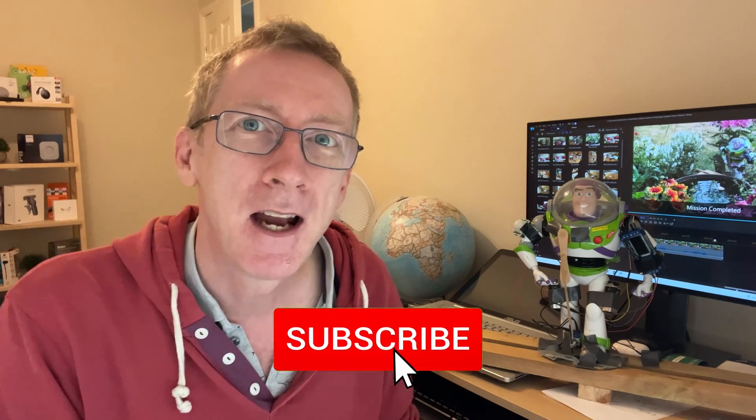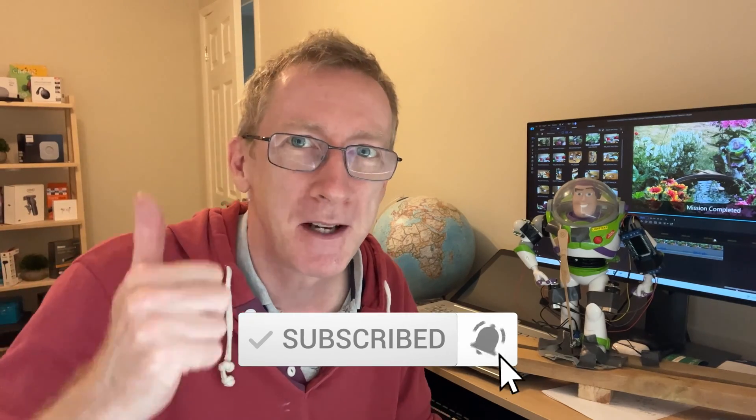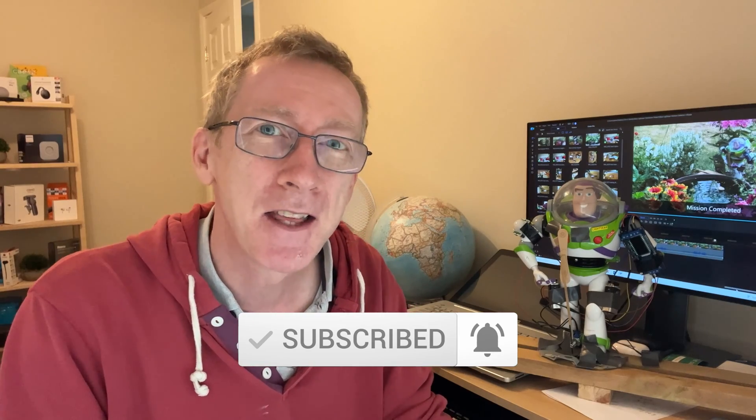I will be doing some more infrared motion detector projects in the future, and I may even do some more modifications to Buzz as well. So if you're interested in those types of videos, please hit the subscribe button. And in the meantime, if you like this video, please thumbs it up and share. Thanks for watching.